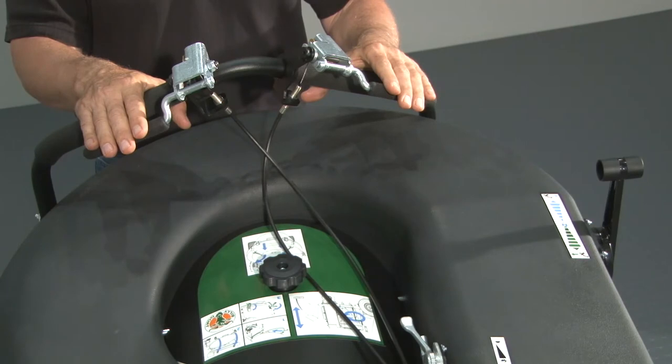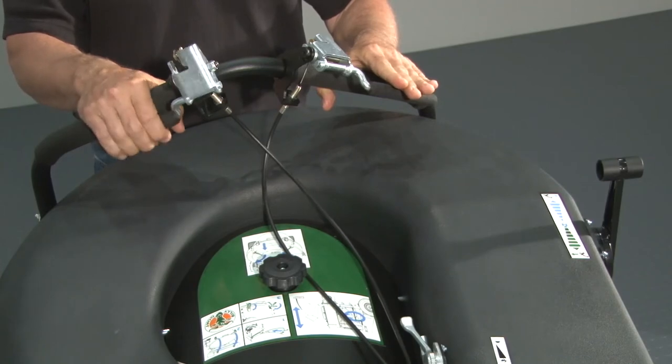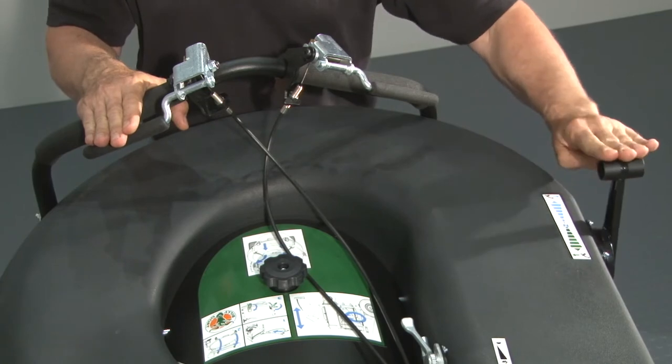For the self-propelled model, engage the respective wheel drives located on the handles — left for a right turn and right for a left turn. Then adjust the respective forward and reverse speed from the shift lever on the left hand side of the machine.